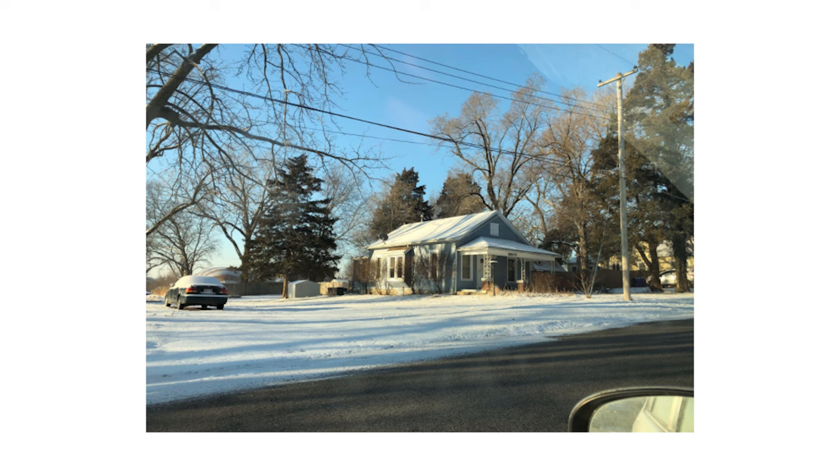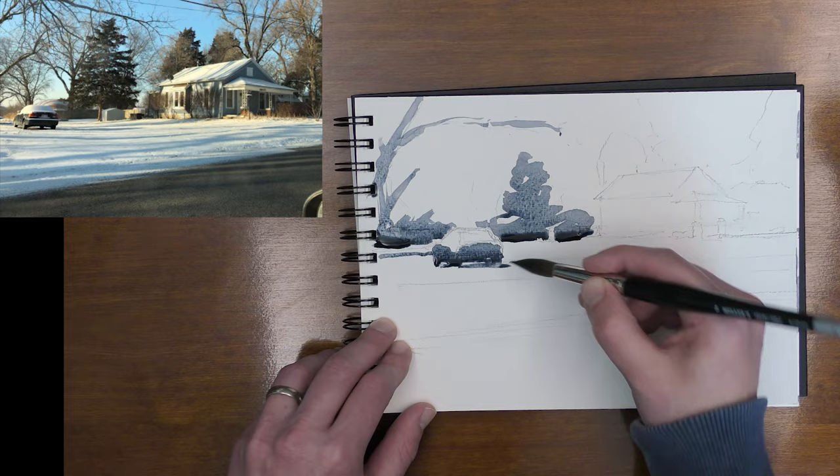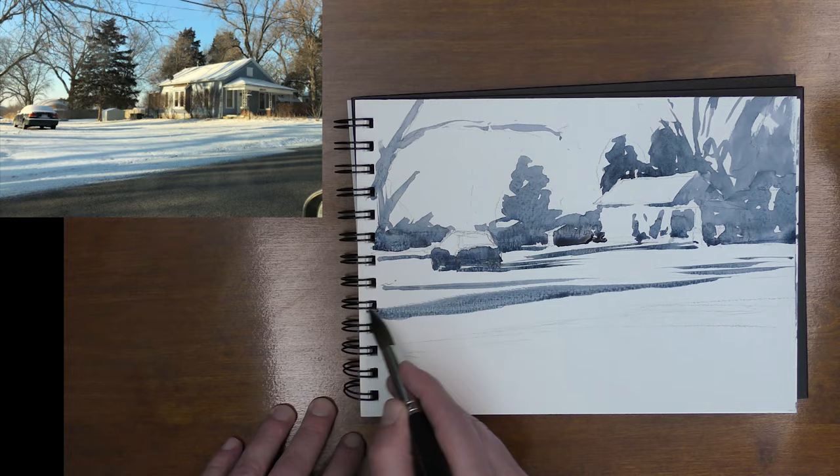If you take a look at this value study and the scene, you can see that even when you're painting in one color and seeing it as one large shape, your brain can fill in a lot of the details. That's one of the big keys to good painting — letting the viewer's eye fill in the gap, suggesting detail.